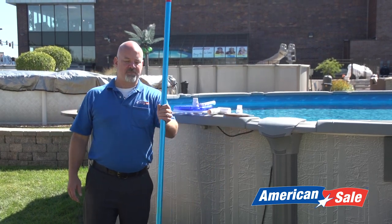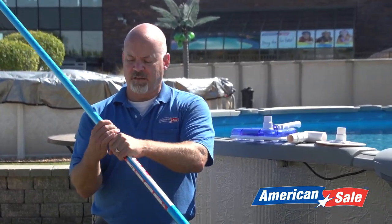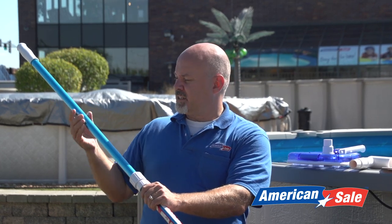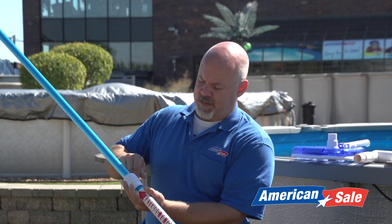First, you want to get a telescopic vacuum pole. The way this works is there's a joint that unscrews in the middle, and when you loosen that, it allows the second half of the pole to go in or out. You just stretch that out depending on how big your pool is so you can at least cover the center of the pool as you move around. When you get it to the length that you like, go ahead and tighten that nut back up.